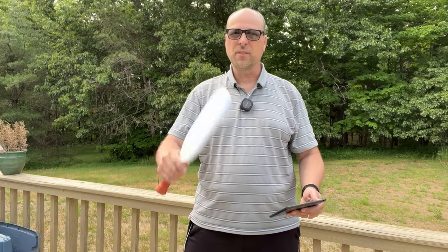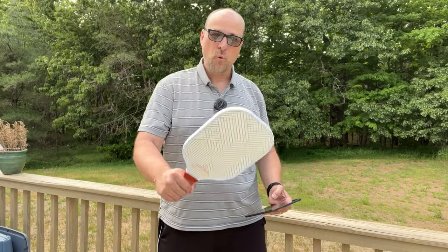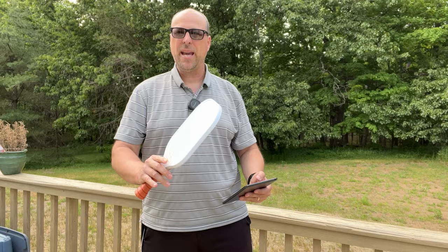They appear to be pretty durable. My son and I hit some balls around — you're going to see some footage of that later — and I didn't feel any buzzing, any rattling, or anything like that while I was hitting with these paddles. They run for about $40 for one paddle, and if you get a pair in a kit, they're around $70.